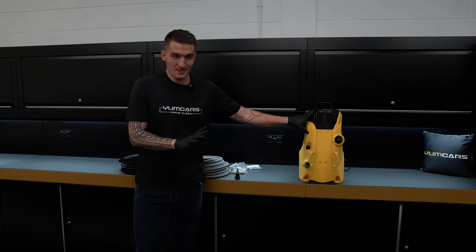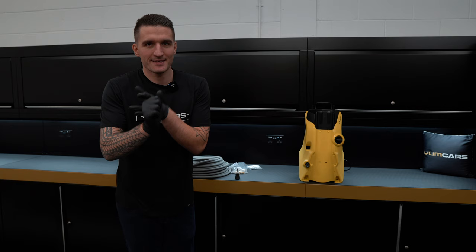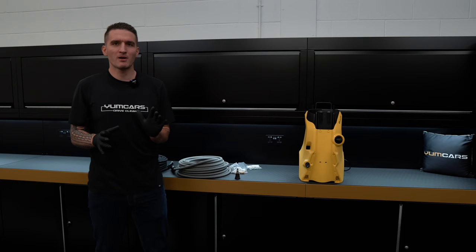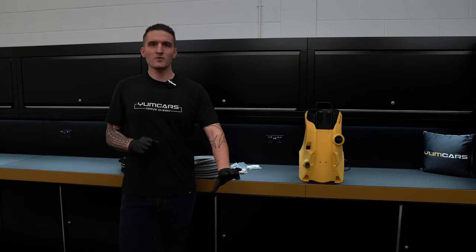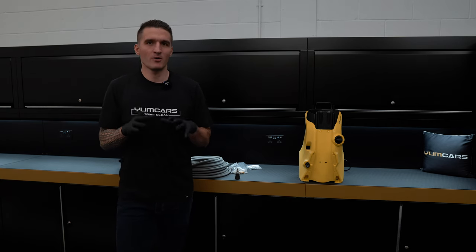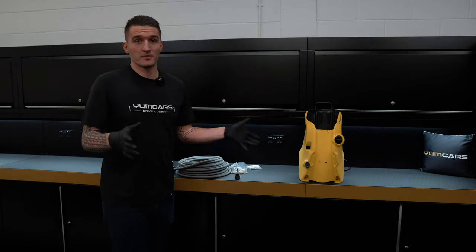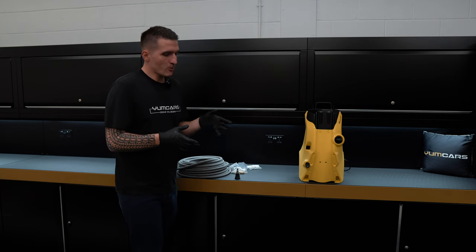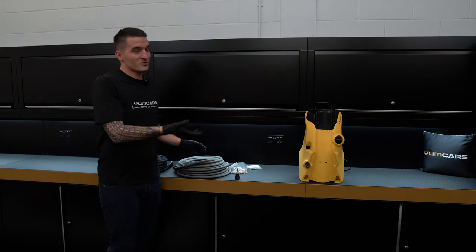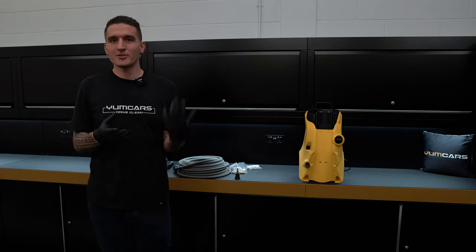Now we're left with the body of the machine. My goal — because a lot of people have K4, K5, and K7s — is: you've removed all the garbage parts, you're left with the machine. Karcher has a big stronghold in the UK due to price point, so my goal is how can I adapt literally the best hose in the world to work with something that is not designed for quick connect.